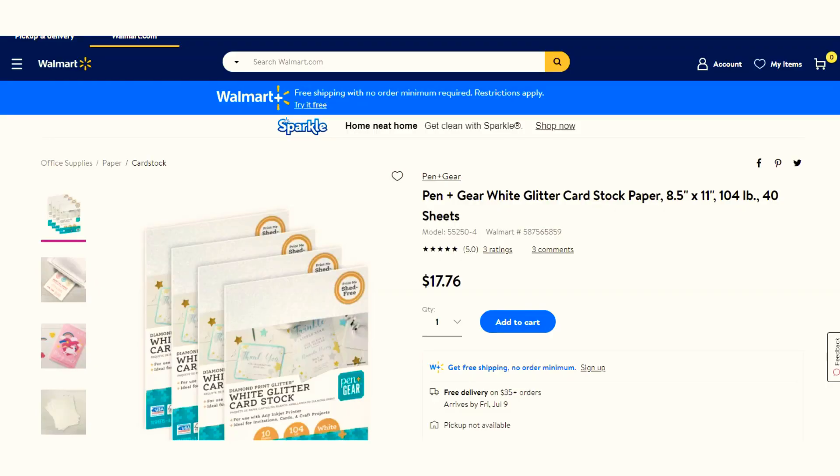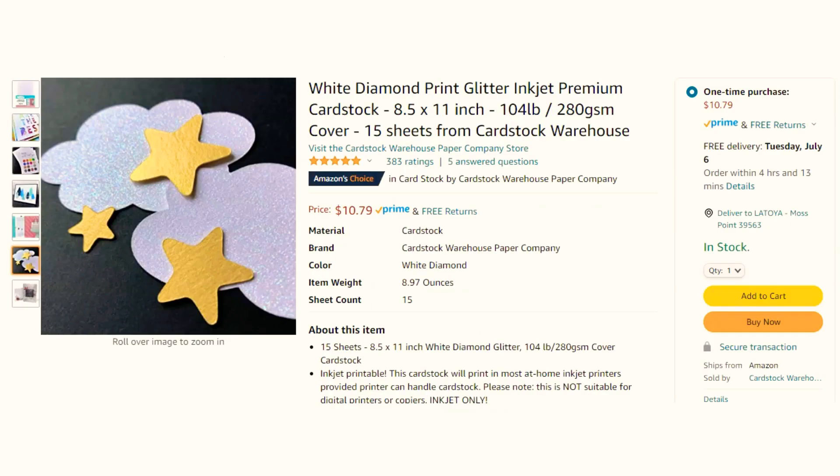You can find the white glitter printable cardstock paper over at Walmart. On their website they didn't have an option to purchase an individual package — they have a bundle pack of 40 sheets for $17.76. At the store I paid around $4 for a pack of 10. You can also find an option on Amazon, but it's a little more expensive — 15 sheets for around $10.79, though prices on Amazon do change.